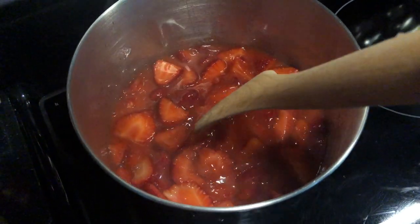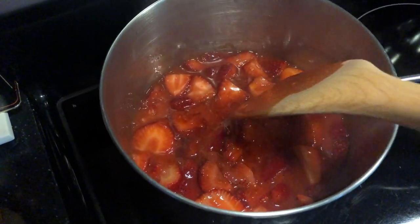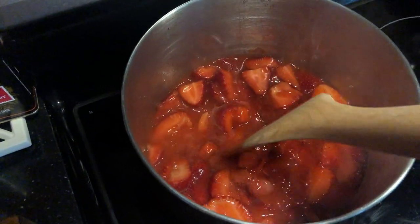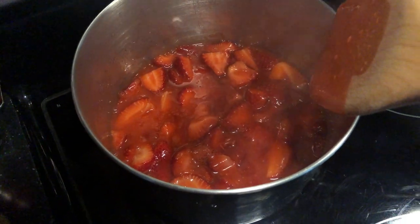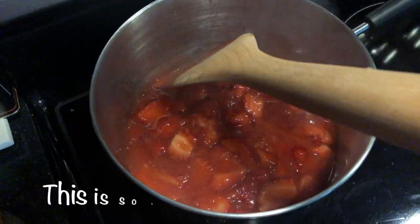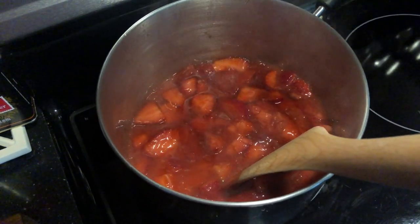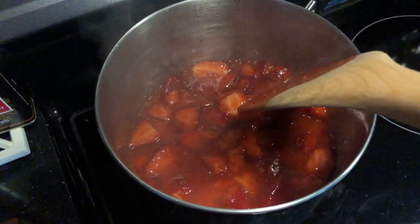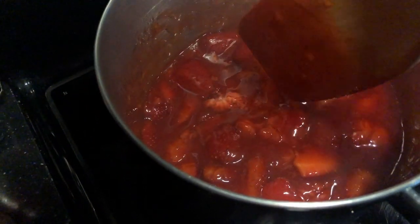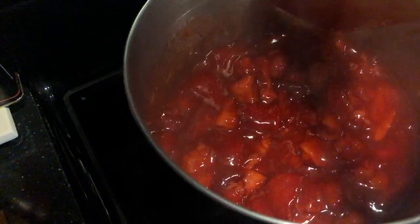You can see it's starting to bubble. We're just going to stir the strawberries around and try to break them up a little bit. They will soften as they cook, and we're going to do this for about 10 minutes. This is on a simmer — that gentle bubbling tells you it's simmering and that's what we're looking for.